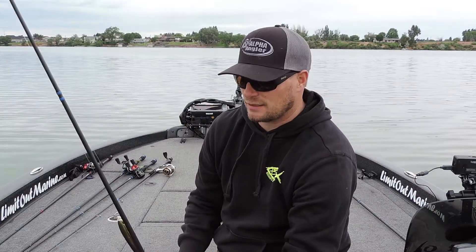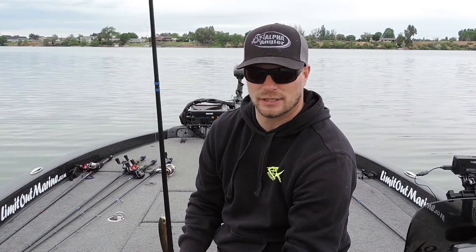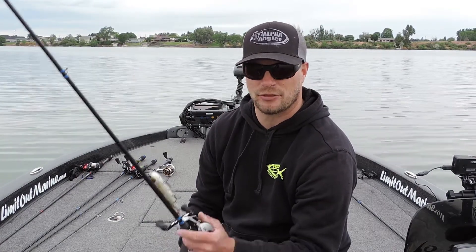Hey guys, I'm Jake Boomer with Alpha Angler. In light of Brandon Paulinick's last win, the Sam Rayburn Elite Series event, we've been getting a lot of questions about the rods he was using.